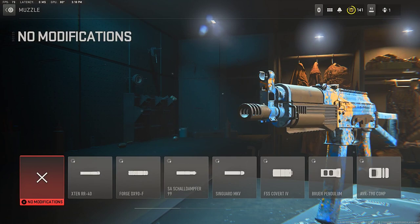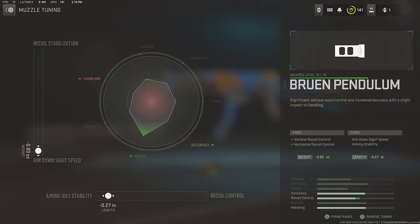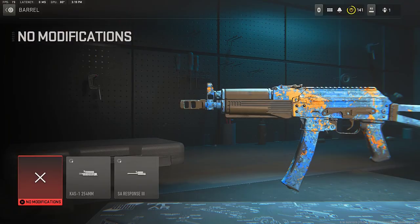For the muzzle, the first attachment for this Bass 9K class setup, that muzzle is the Brewing Pendulum. For vertical and horizontal recoil control, and for the tuning, top we're going down to aim down sight speed, and for the bottom we're going to aim idle stability — these increase the accuracy and help you control the recoil of the Bass 9K.